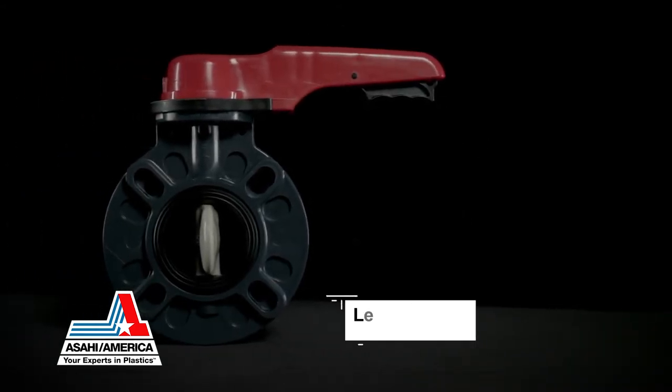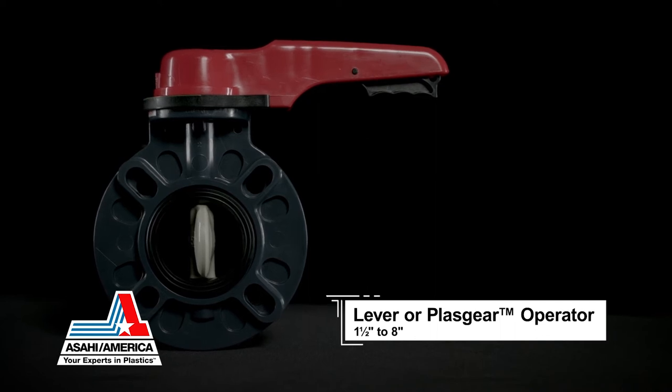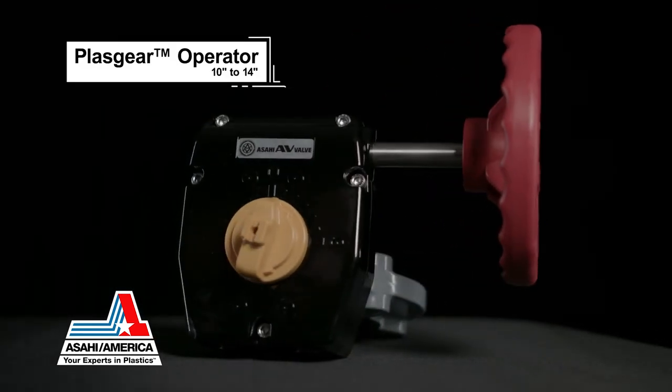Available sizes range from 1.5 inches to 8 inches with a lever or plast gear operator, and 10 inches to 14 inches with a plast gear operator.